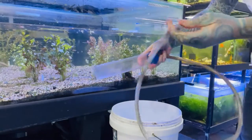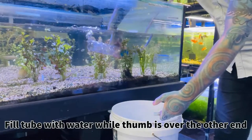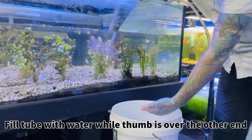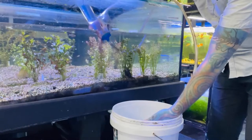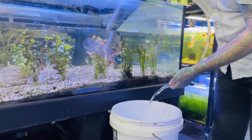The gravel siphon is just a small tube attached to a bigger tube. You want to submerse the bigger tube in the water like that, get the air bubbles out. Then you want to lift it out of the water a little bit, release your thumb over the end so the water siphons down the tube. Hold it again, and away you go.